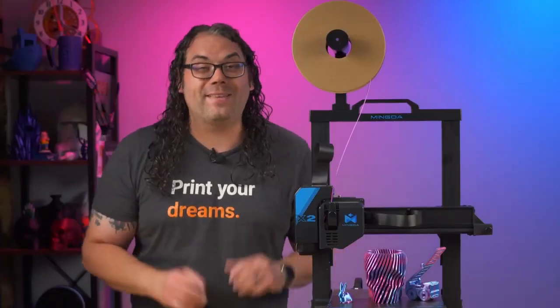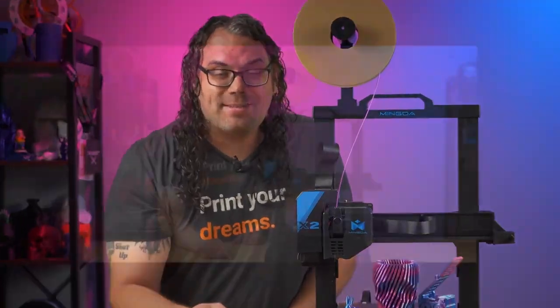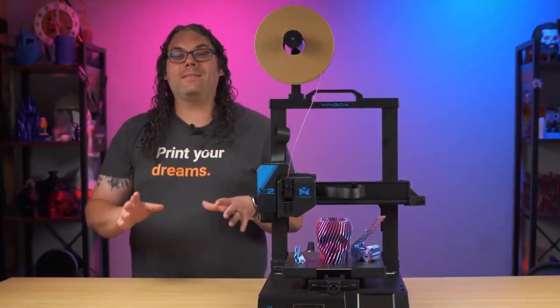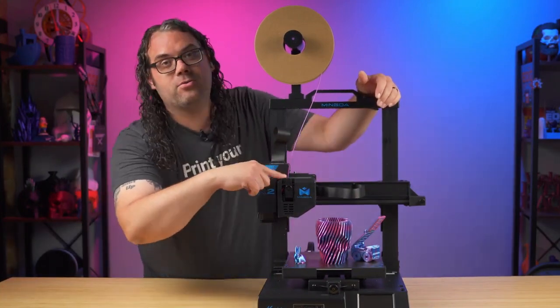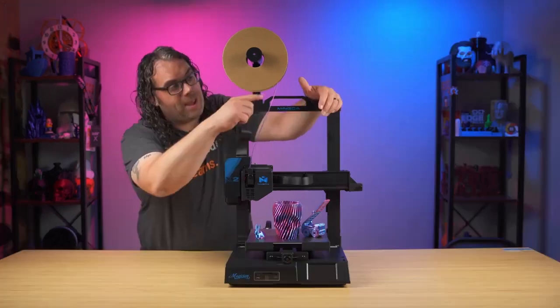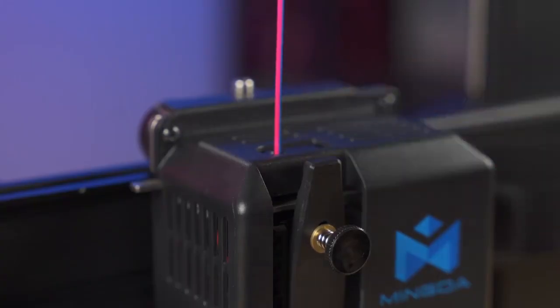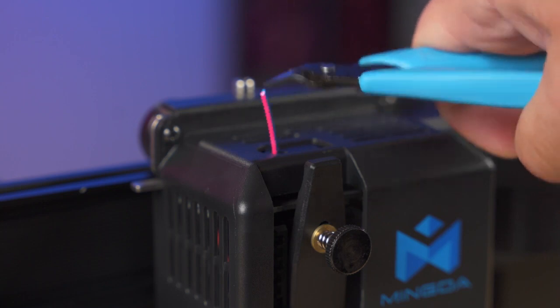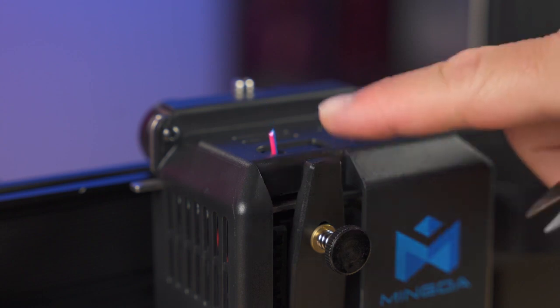You might be wondering if this thing has a filament runout sensor — and the answer is yes. On top of that, they actually put it in the right place: right on top of the extruder assembly, built into the hot end. That means your whole filament can run out and it won't trigger until it's right there at the top of the extruder. In my opinion, this is where these sensors should be placed, and Mingda got that right.